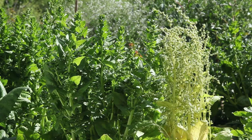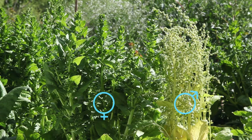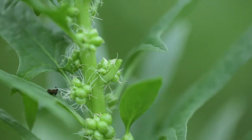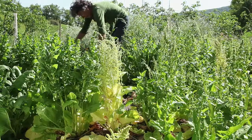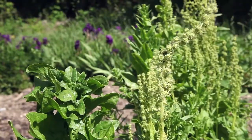Spinach is a dioecious species, meaning there are male plants that disseminate pollen and female plants that bear the fertile seeds. The female flowers are discreet and located at the axle of the branches. The male flowers are at the top of the plant and begin flowering before the female plants. Spinach is alogamous, meaning that cross-fertilization takes place between different plants. It is wind-pollinated.